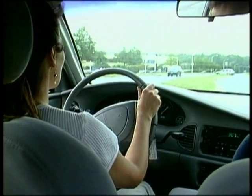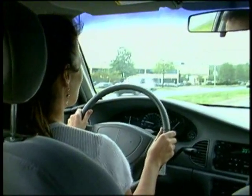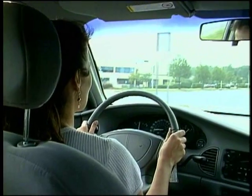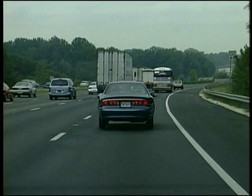Steering starts with the grip. With hands on opposite sides of the wheel, we can turn it without changing our grip. Most of the time we can steer with the hands in this position, following the road.